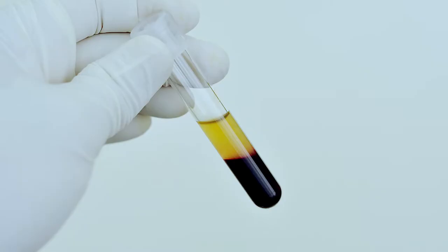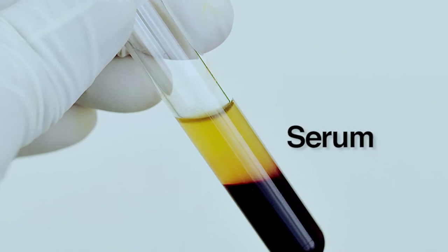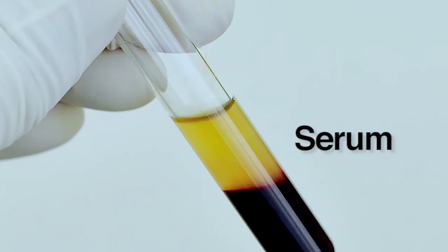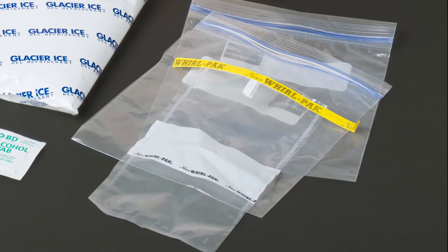There are two main components of blood: the red and white blood cells, and the clear yellow serum portion. Most antibody tests will utilize the serum component of the blood sample, so you'll want to allow the blood to clot, which separates the cells in the blood from the liquid serum. So don't use blood vials that contain an anticoagulant, such as heparin.